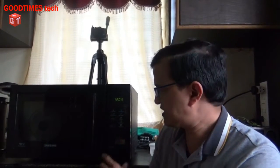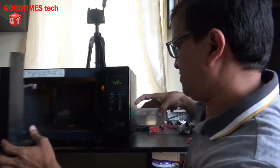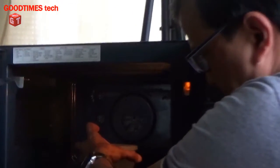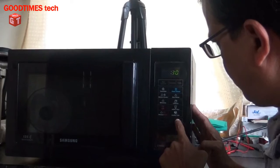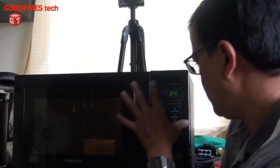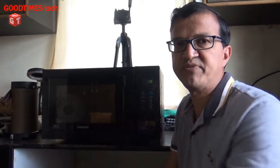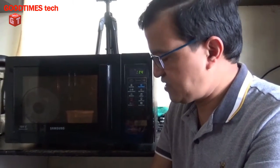It turns on but it does not heat. When we select the microwave mode it does not heat up. We will check it now. Here we take a bowl of water, select microwave, keep it for 30 seconds and start. As you can see the microwave is turning on, the light turns on inside — everything looks okay — but the water or any ingredients inside do not heat.